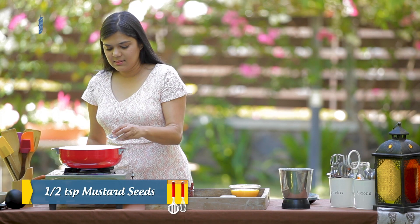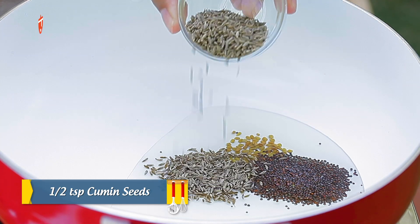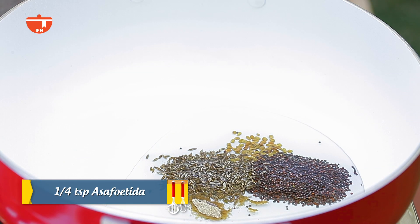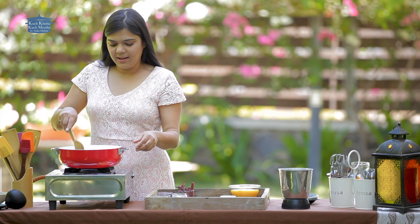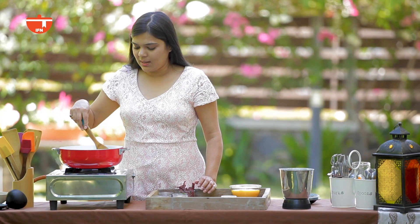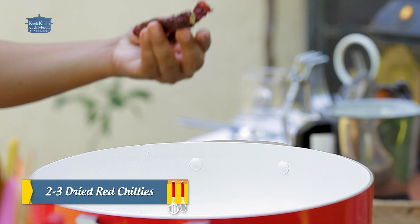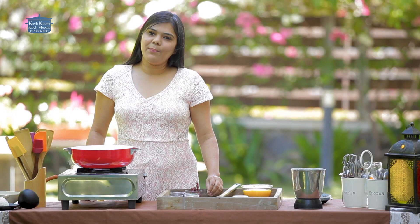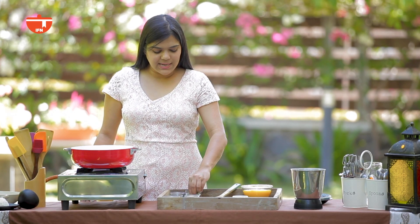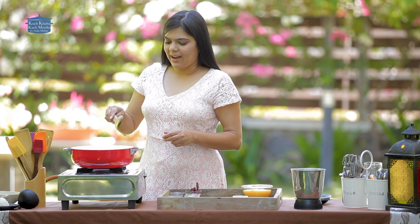We will add mustard seeds, cumin, and hing. Now we will add 2-3 lal mirch — you can use any variety you like. We will also add some curry paste and let everything crackle together.